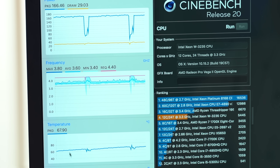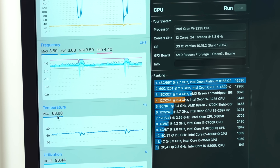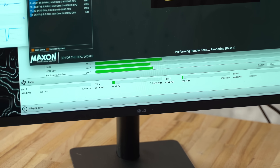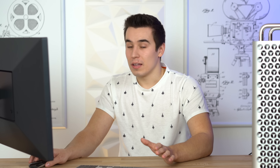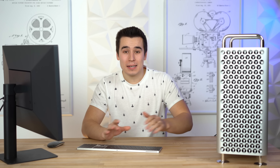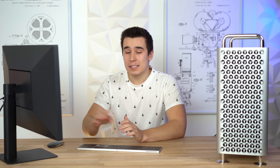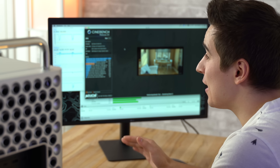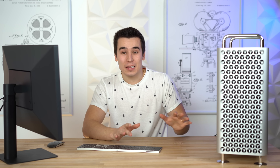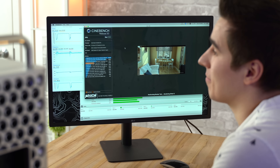We just started the fifth consecutive run of Cinebench R20. The frequencies are staying the same, and the temps are under 69 degrees right now. Two fans are still completely at the minimum, and the others are still just slightly over — they're not up at all. I can't hear this thing at all. We're on our fifth run and we're maxing out the CPU at 100%. So even though these fans can get pretty loud if you max them out, after 5 or 6 consecutive runs at 100% CPU usage, the fans are barely above the minimum. If you like silent machines, this is literally the one to get.